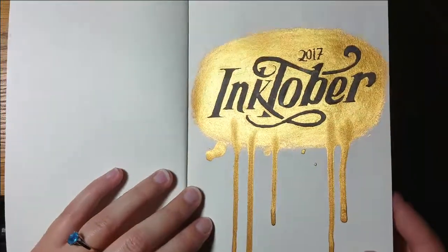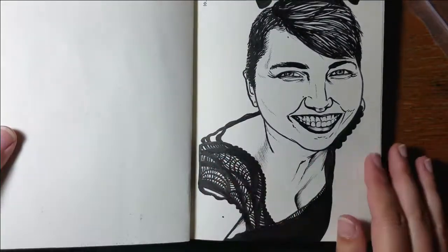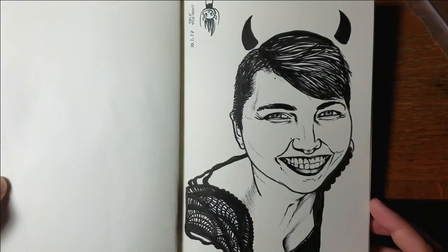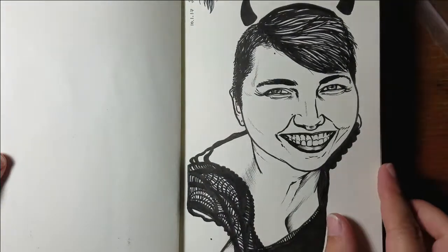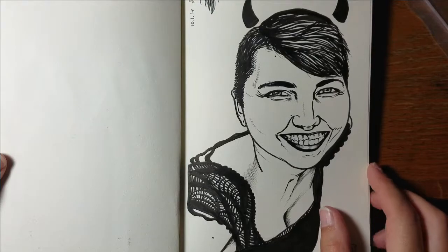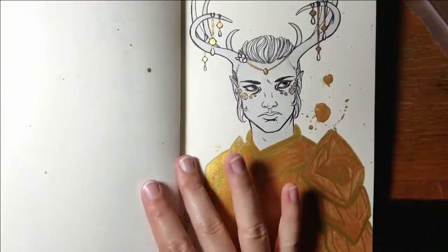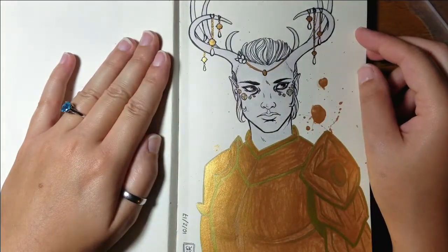I also wanted to talk about how the first week went, so I'm going to flip through the first seven images of Inktober and let you guys know how it went so far. I'm really proud that I got through the first week — recording and uploading every day, yay! The first image was a self-portrait and I just used a brush pen for that.